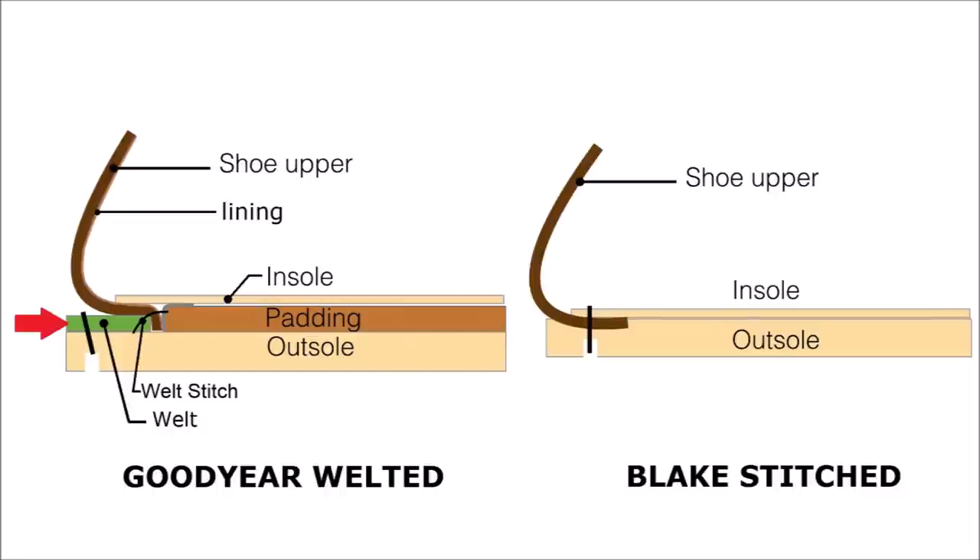Now let's look at Goodyear welted. With Goodyear welted, you see in green the welt. The welt stitch is stitched through the leather upper. The shoe upper and lining are captured, along with a gray piece of canvas-like fabric that's glued to the insole — I think it adds strength and helps hold the insole to the upper and welt. That first stitch creates a void which is then filled — traditionally with cork.